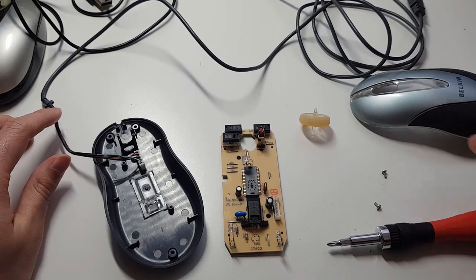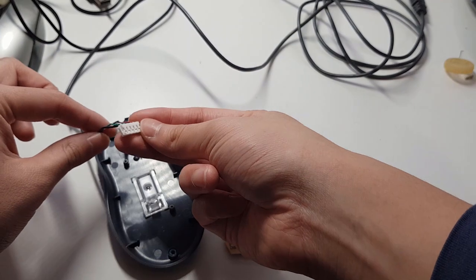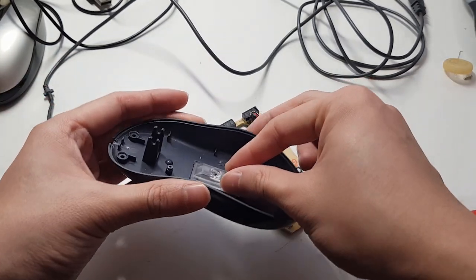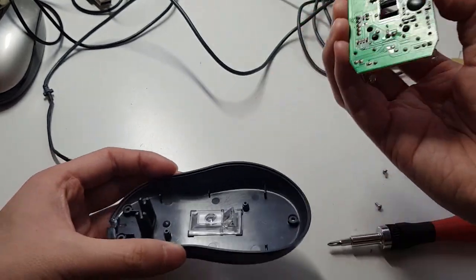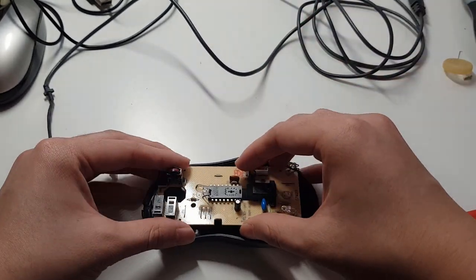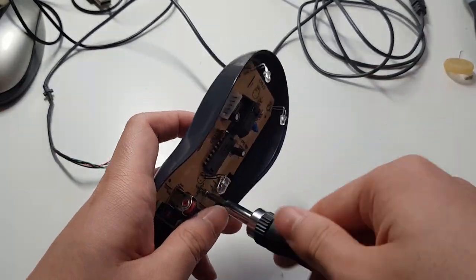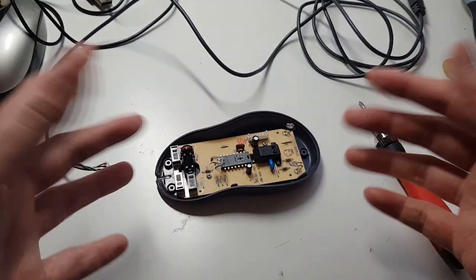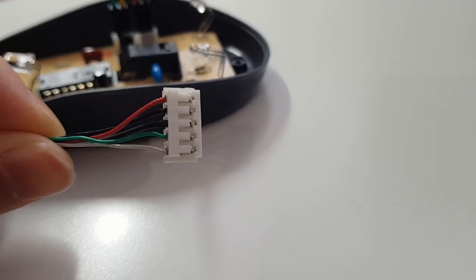So I won't be needing that, I won't be needing that. I'll need the color code for this, and I'll probably keep the lower casing just to make sure the lens is secure underneath the optical sensor. Now I just need to connect the mouse to an Arduino so we can program and control the sensor.